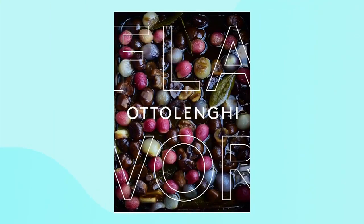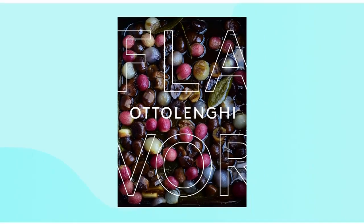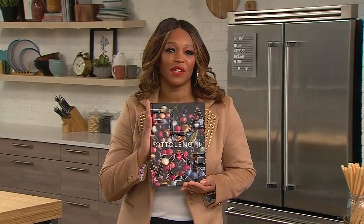It looks delicious. If you could just expedite the package right over to Canada, that would be amazing! I'd love to do that. Thank you so much. That is Yotam Ottolenghi, and his new cookbook Flavor is out.